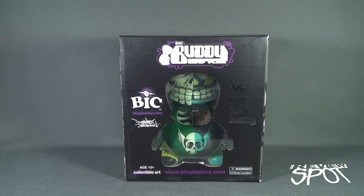Today's Collectible Spot we are having a look at the BicBuddy collectible art from BicPlastics — BicBuddyPlastics.com if you want to check out more. This collectible art piece is called Half Dead Buddy. It says warning choking hazard, recommended for ages 15 and up, so not recommended for ages below 15.